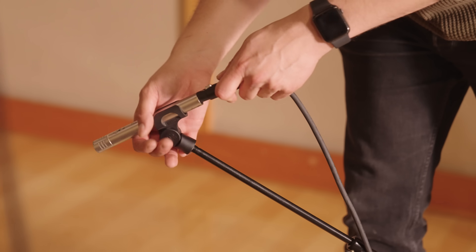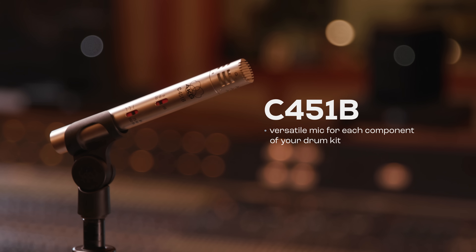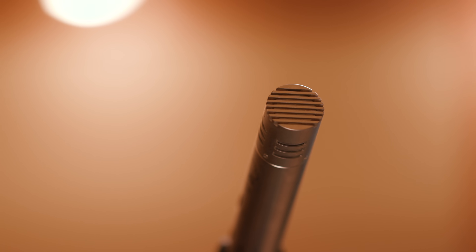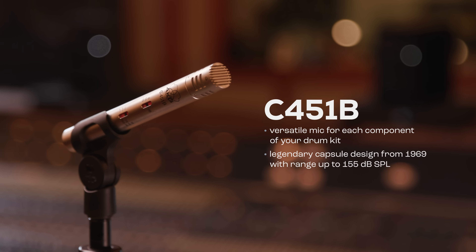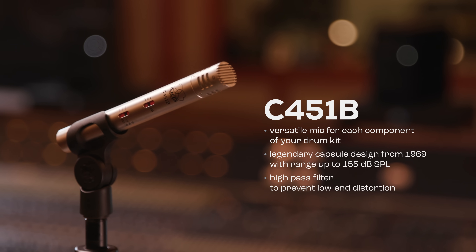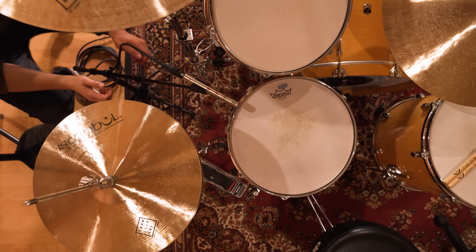Now we're going to mic up the snare drum. The C451B is an excellent option. Depending on the type of music you're recording, this is a super versatile mic that you can leverage for each of the components of your drum kit. It uses the legendary capsule design from 1969 with an impressive dB range up to 155 SPL.